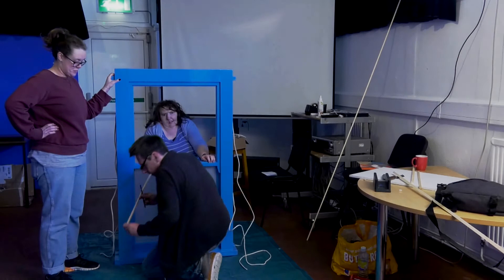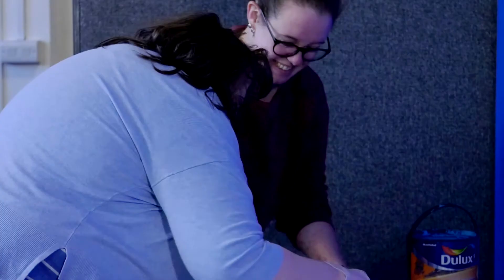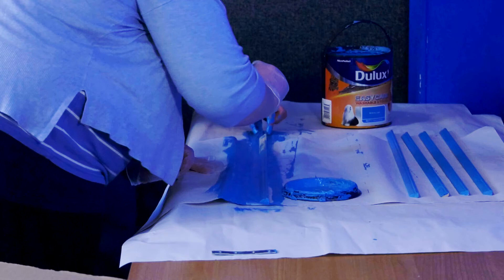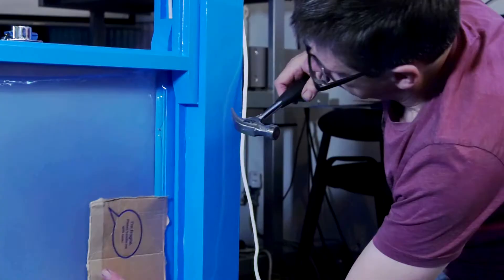Are you ready? Because everyone is going to London today. Oh yeah. It's a very snug fit, so you might need to flex it. That's it. There.